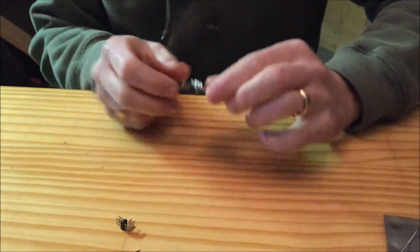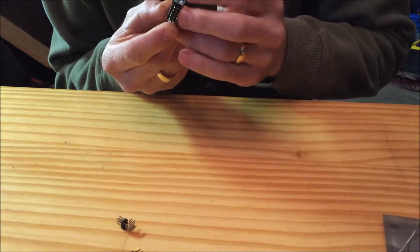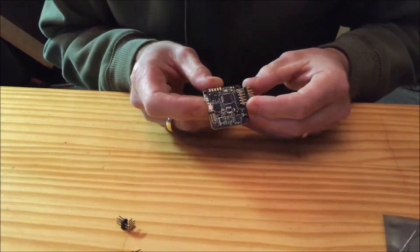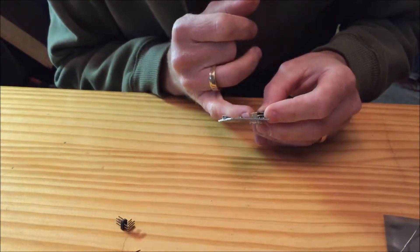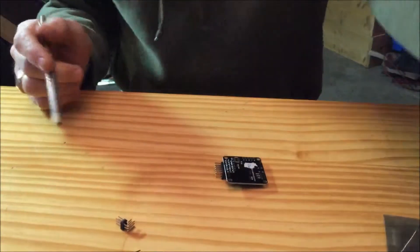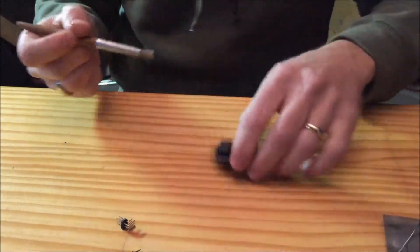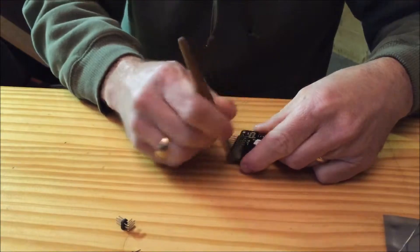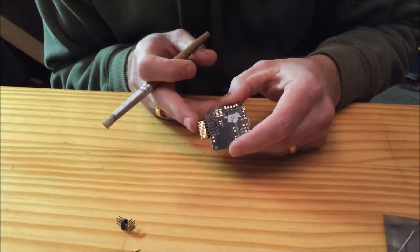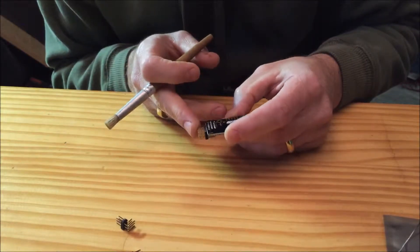Now that you've got all your connections soldered up, you want to turn it over and take a look to make sure the solder did in fact flow all the way through the board. You should see it kind of running up the pins on the other side. Next, I'm going to take alcohol and clean the rosin off the board. When you get done you should have nice shiny connections — no balls of solder, it should just flow.